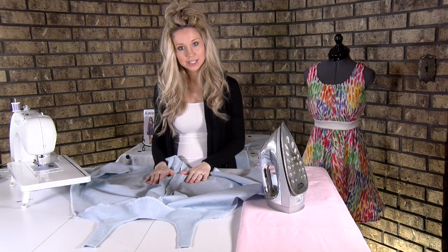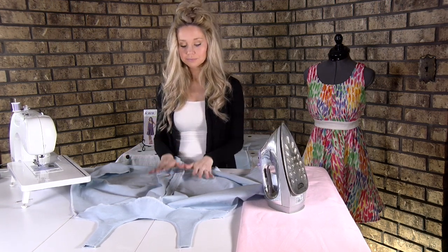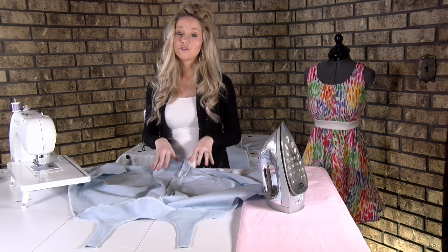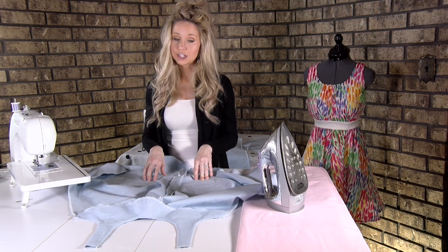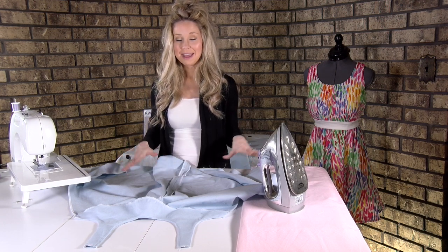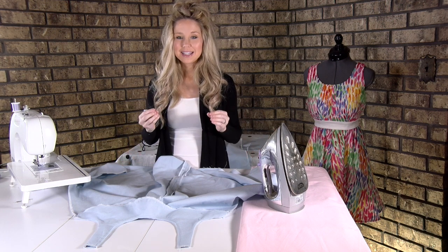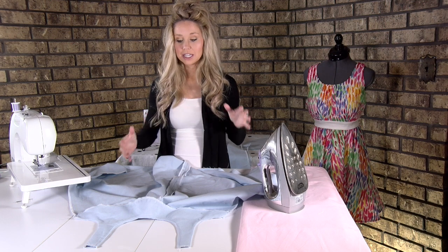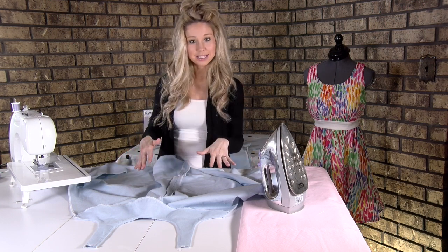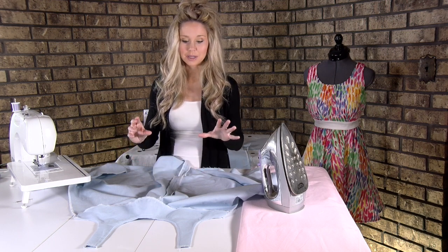We have the front done and the back done. The next thing is to attach the two pieces — the front and back — together. I'm going to show you two different options. If this is your first time making this dress, I highly suggest making it without any pockets. I know pockets are fun, but it's best to make it without pockets first because we're trying to learn how to figure all of this out and adding pockets is just another potentially confusing step.